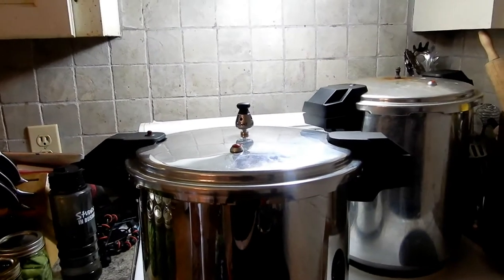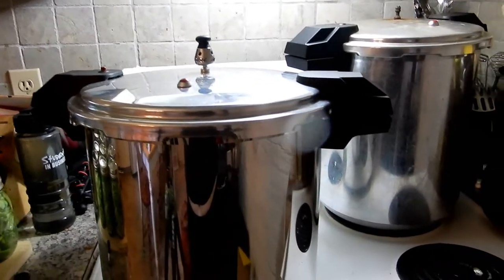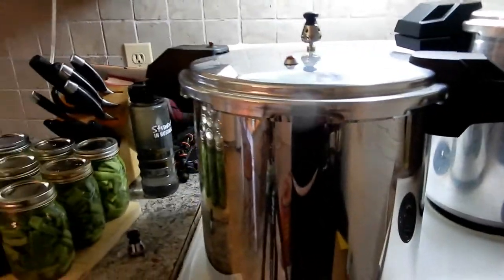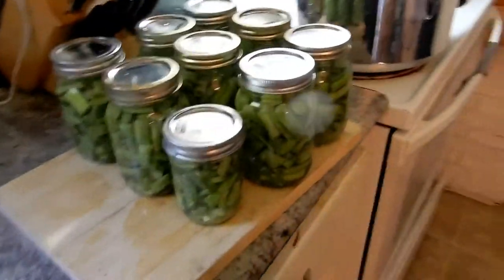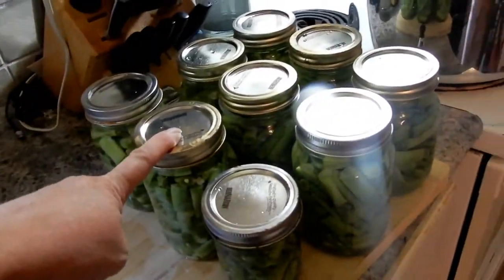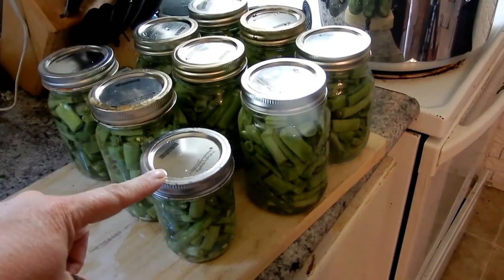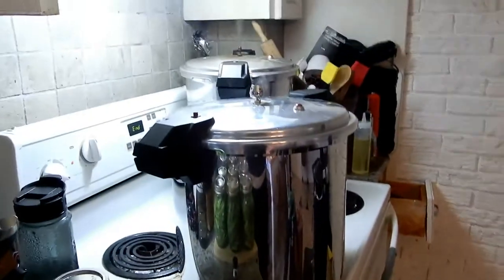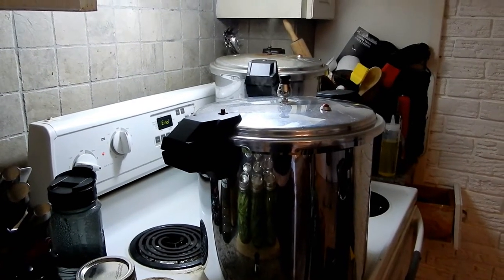Now I'm going to set the timer for 20 minutes since these are pint jars — you process them for 20 minutes. Easy peasy, that's it. Then you have to let it cool down. I have seven more pint jars and one little half-pint to do — I just didn't have enough for another full pint jar. When that 20 minutes is up I'll show you what we do next.